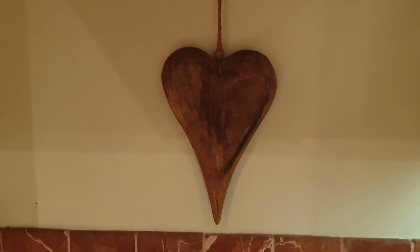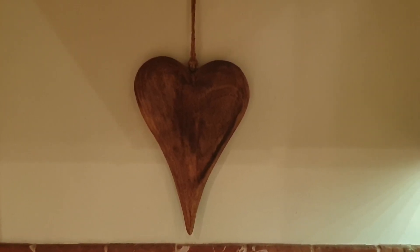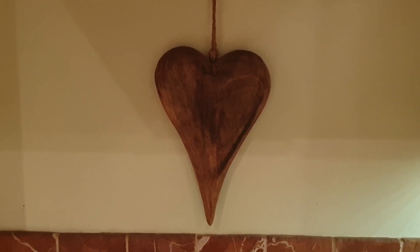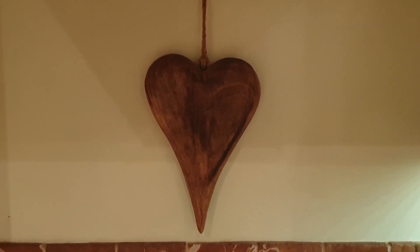All of the beans — the dwarf beans and the runner beans — all sprouted perfectly. They're all upstairs in the grow tent, planted up, just waiting for them to grow now.